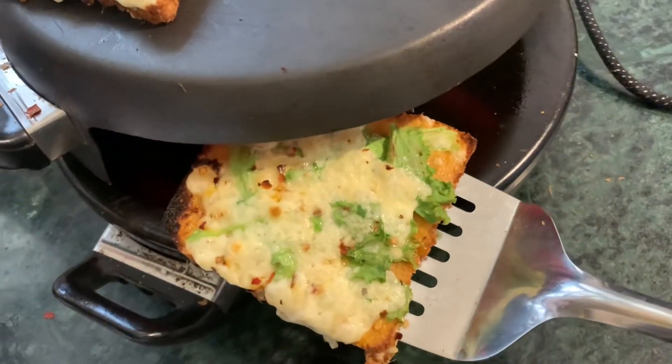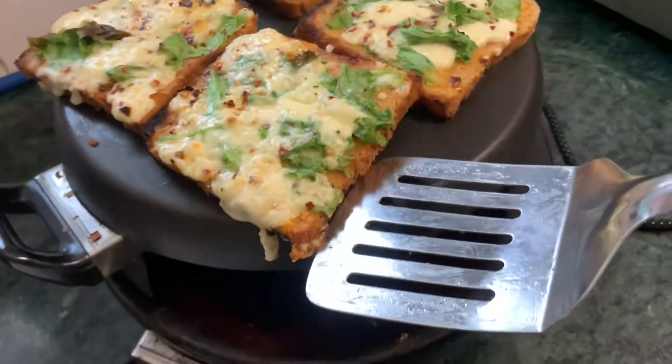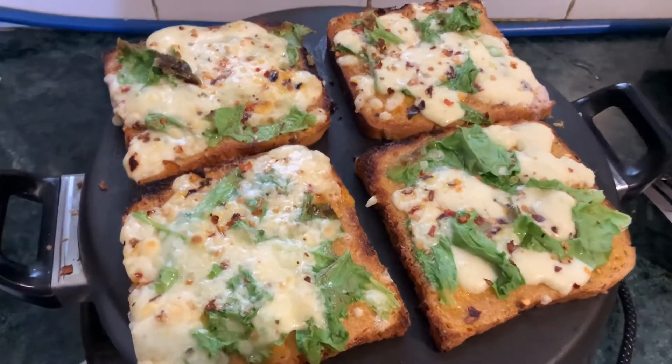The chili cheese toast is almost ready, but we have to make it a little more crispy. We'll shift it upwards and cook it a little more — just a minute or two — and then it's ready.